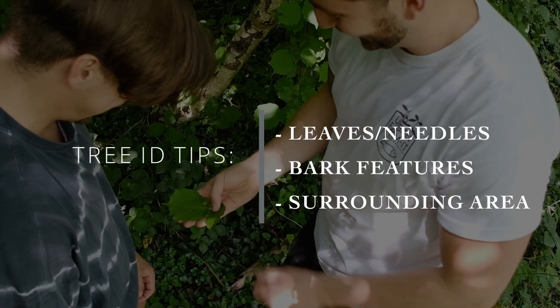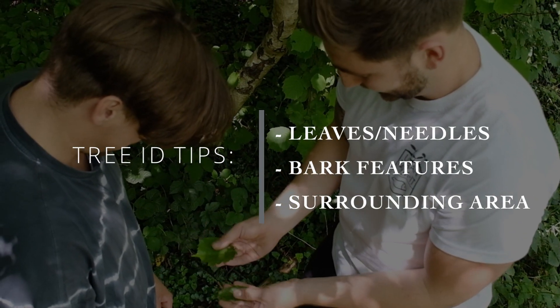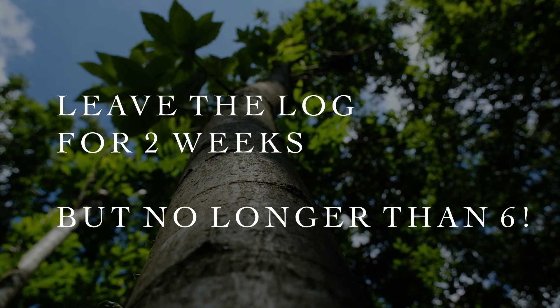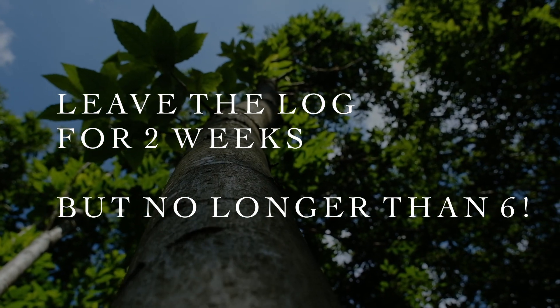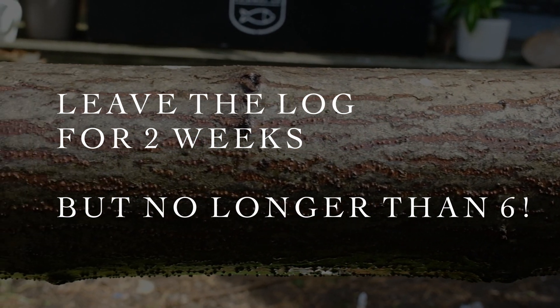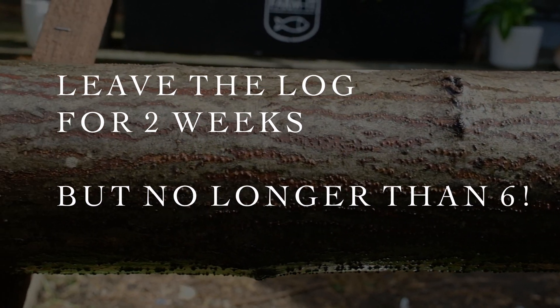After you've identified your hardwood, harvest your length and then leave it for two weeks. This allows the natural fungicides to die back. If you leave it any longer than six weeks, the log may dry out and become unsuitable for use.